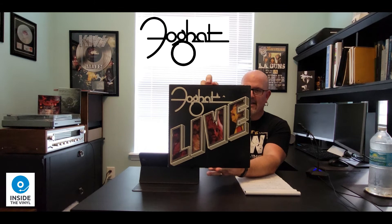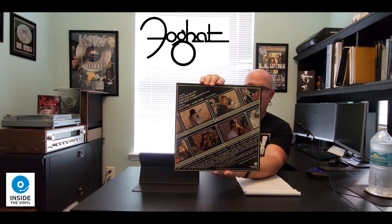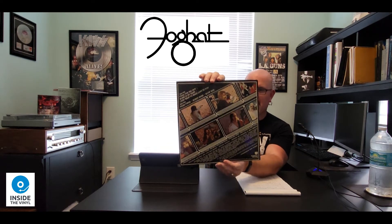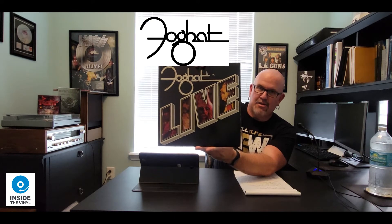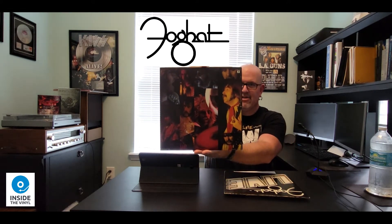So here we go — the cover, Foghat Live. And we'll come back to this cover in just a second. On the back, you've got the track listing. You've also got some live shots of the band and some liner notes at the bottom. One of the things that's really cool about this cover is you can see the letters for the word 'live' are cut out, so you see pictures of the band in each one of the letters. However, if I were to pull out the inner sleeve, you can see on one side there are the same pictures you just saw on the cover of the record.